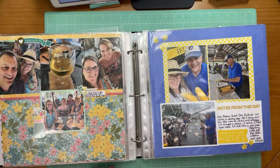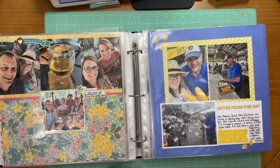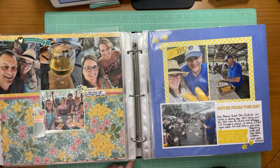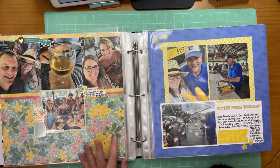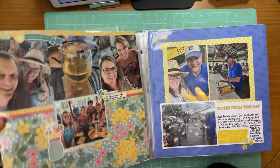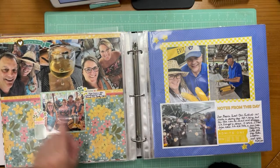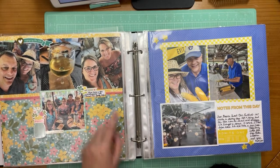Separate page here of a concert — a group my best friend and I really like. We went to a winery where they were performing. Using papers from the Simple Stories 'I Am' collection — a few years old, but I noticed I hadn't scrapped with them in a while. I also used some washi tape — this is actually two pieces of washi tape right next to each other to make it a little thicker because it wasn't thick enough on its own. Since it's a polka dot pattern that worked. More LA Studio labels.